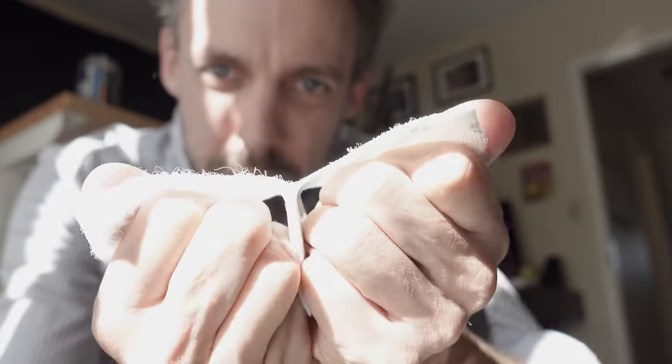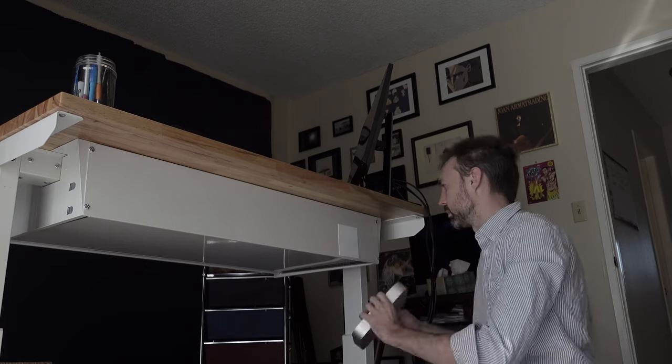Hello dudes, dudettes, duders, and everyone in between, and welcome to a field report. We just finished building our home studio, and of course the first thing I want to do is not film a frame in there. So tonight we're going out on location to shoot something called Babylon Cabaret.